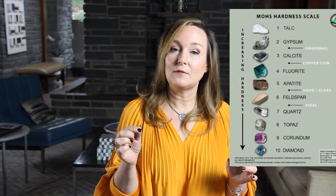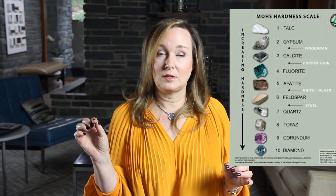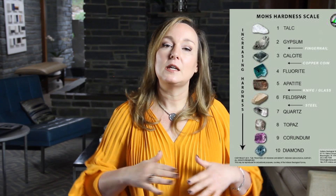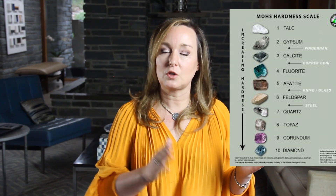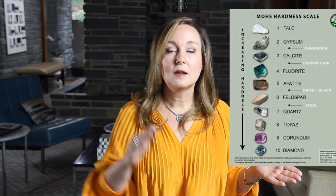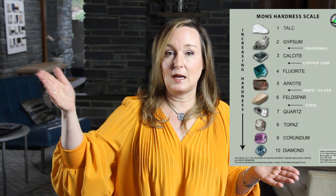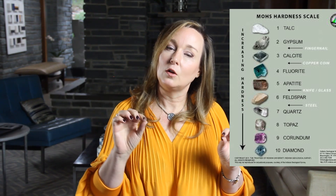A diamond will scratch a sapphire, which means a diamond is higher on the Mohs scale, and the sapphire won't scratch the diamond. So he lined everything up and wanted the scale to go between 1 and 10, and he arbitrarily set certain stones at the integrals. For example, talc is a 1, topaz is an 8, and diamond is a 10. For each integral there's a stone that defines it, and the others fall between it.